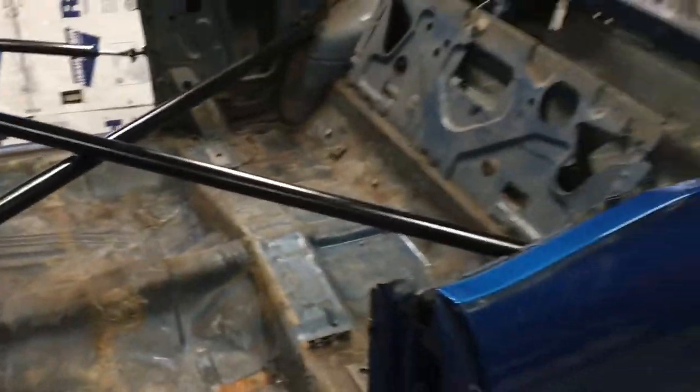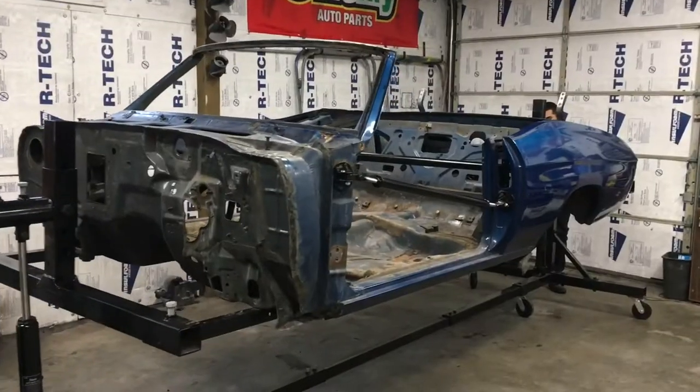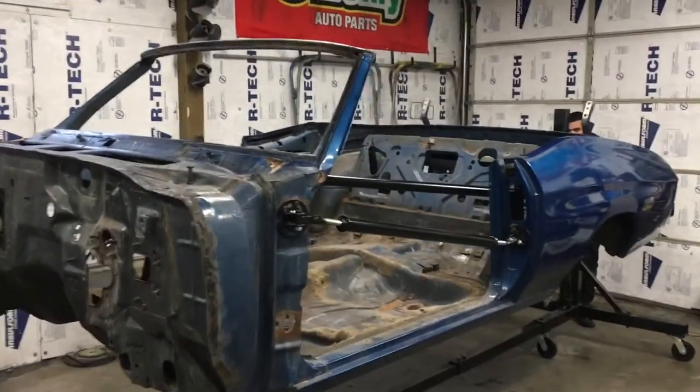That gives it the support it needs — if it didn't have that, this car would fold like it's laundry day. Alright guys, I have Tommy Moore here and he's going to demonstrate how the rotisserie works.